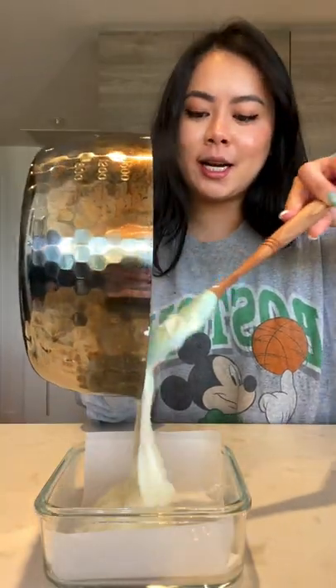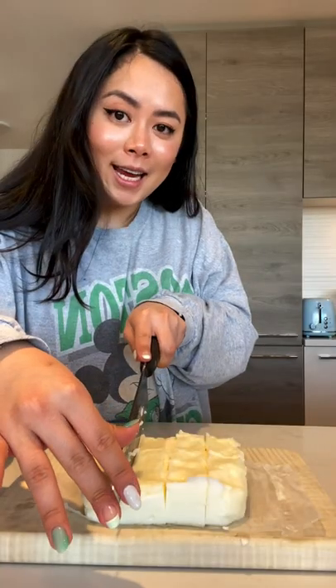Pour it in a parchment-lined container. Let it rest in the fridge for two hours. Cut into eight even pieces.